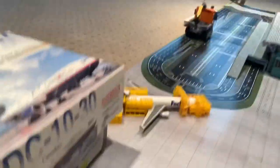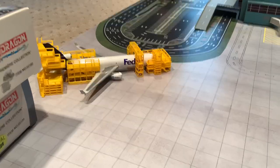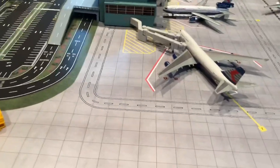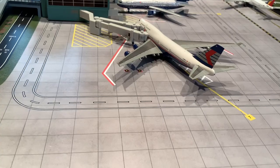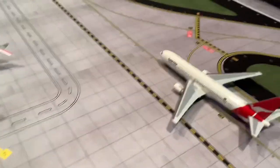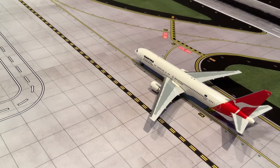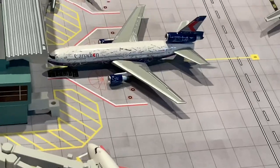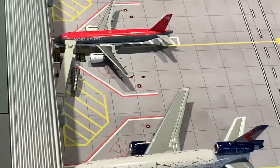Let's start with the FedEx MD-11, which is having maintenance done over here at Honolulu airport. I don't have any ground service vehicles or a hangar yet but I will be getting those soon. We have a Canadian Airlines 747 parked at the gate — it'll be heading out to Vancouver today. We have the Qantas 767 which has just landed, coming in from Sydney. And we have a Canadian Airlines DC-10 which has just arrived from Calgary.